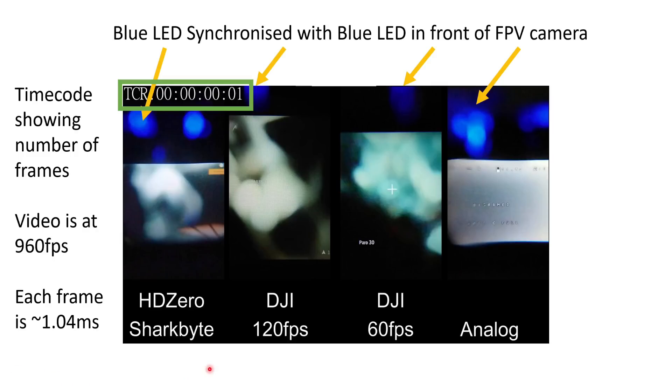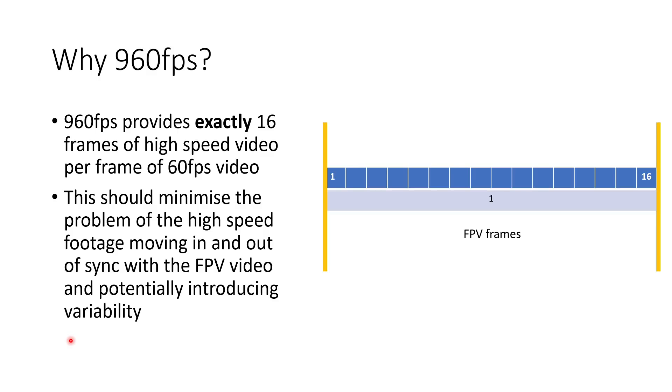I did each test separately and then composited all four tests together into one video. I synchronized the videos such that the blue LED just above the goggle screen lights up at exactly the same moment for all the videos, and then I put a time code in the top left to show you the number of frames that have elapsed. The video has been shot at 960 frames per second, which means each frame is approximately 1.04 milliseconds. 960 frames per second provides exactly 16 frames of high-speed video per frame of 60 fps video, or 8 frames per frame of 120 fps video — having that frame rate synchronized minimizes variability.